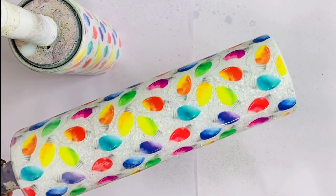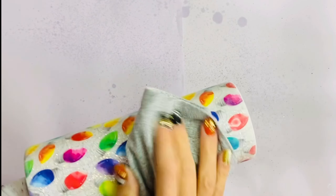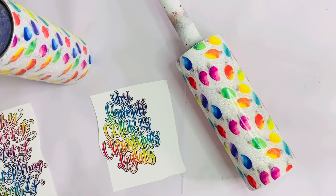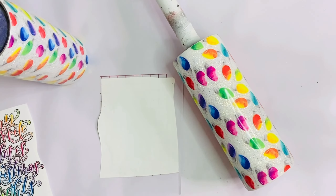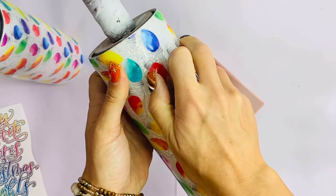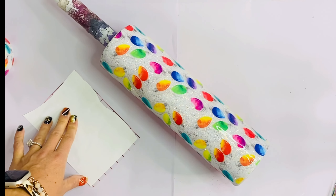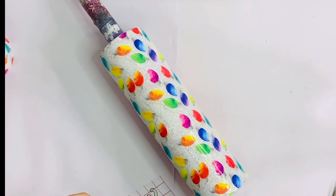Then we're going to spray it down with our 91% alcohol and wipe with a clean cloth. When it comes to laying decals for something like this, the SVG is long. I'm going to go ahead and apply it over that seam of our vinyl to cover that up a little bit better.